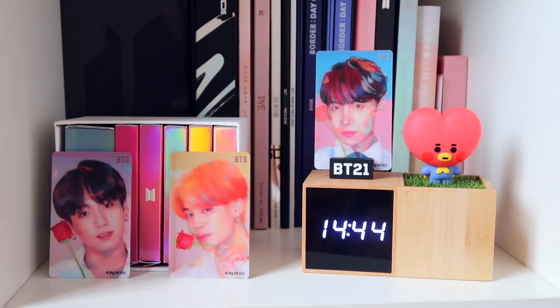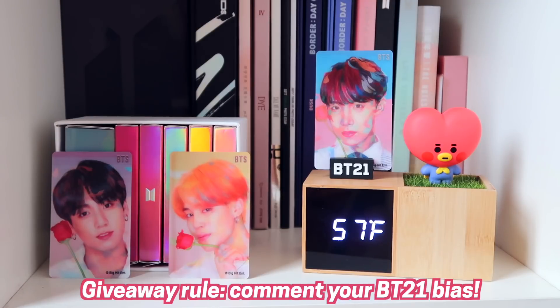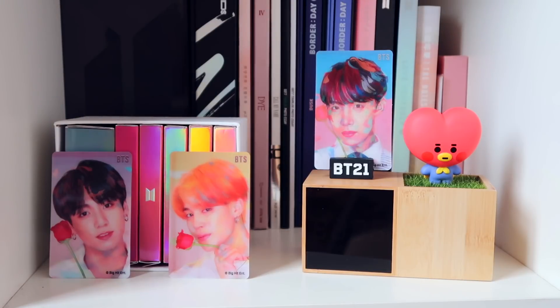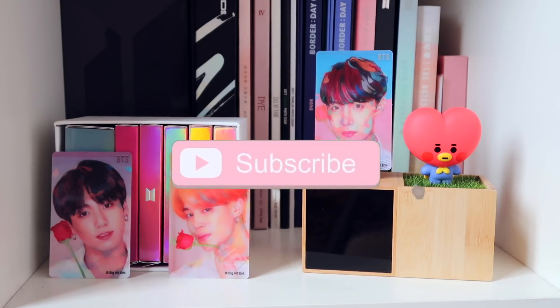I promised you guys a giveaway! To win this beautiful clock, comment down below who your BT21 bias is. I personally can choose between RJ and Tata — they're both so cute! We'd also really appreciate it if you follow us on Instagram, TikTok, and here on YouTube — make sure to hit subscribe and click the notification bell so you don't miss any of our videos.